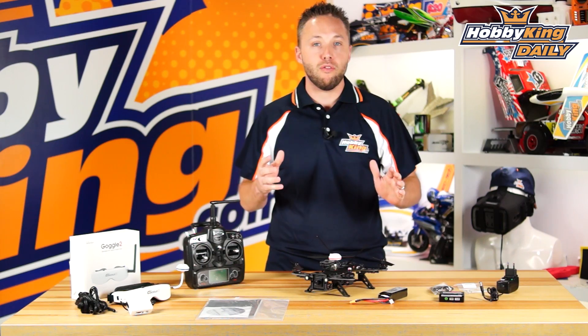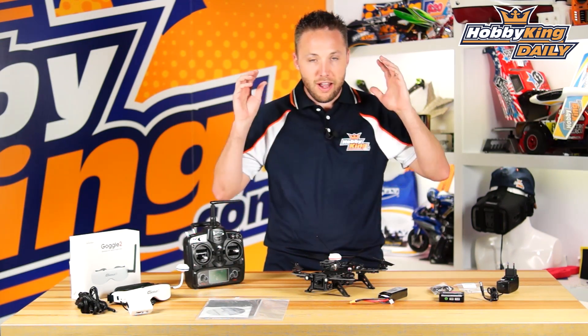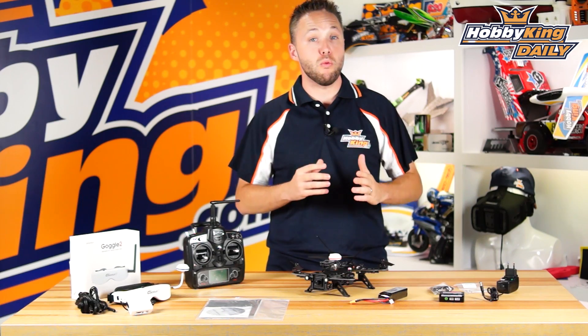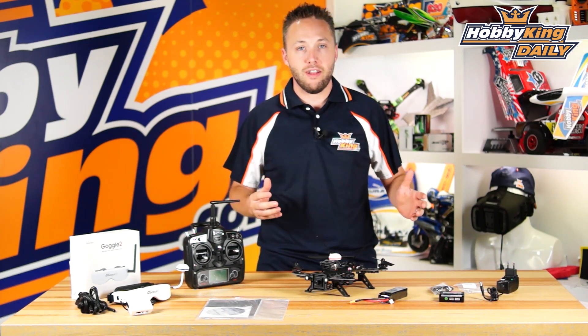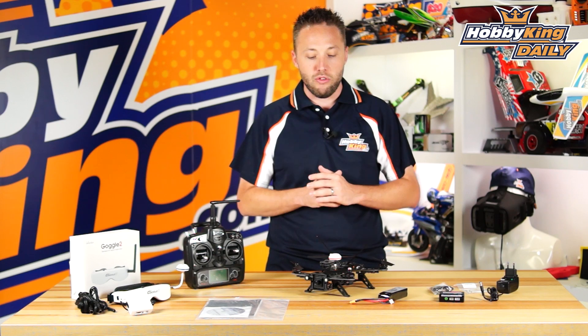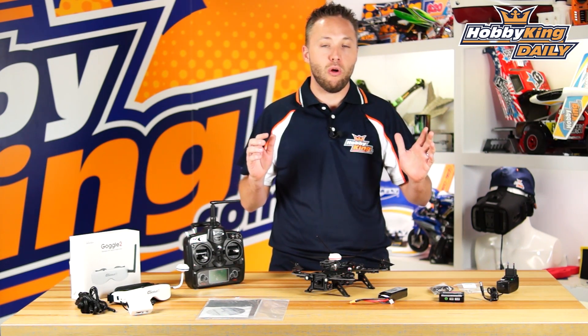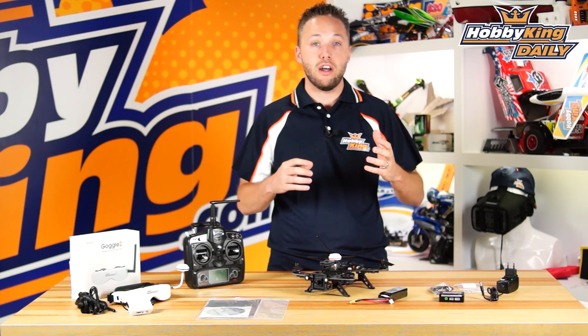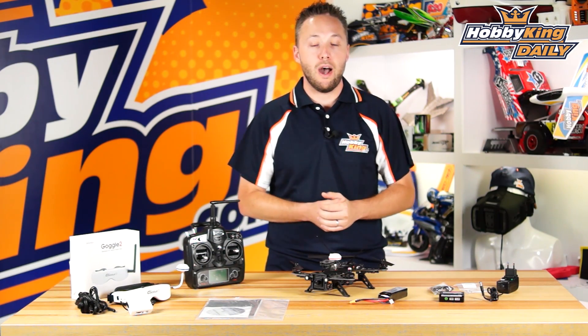Most of you following multirotor know that the most popular class right now is the FPV Racing Scene — the 250 class multirotors. They're very exciting, very fast, and there's new race leagues and everything coming out all the time.